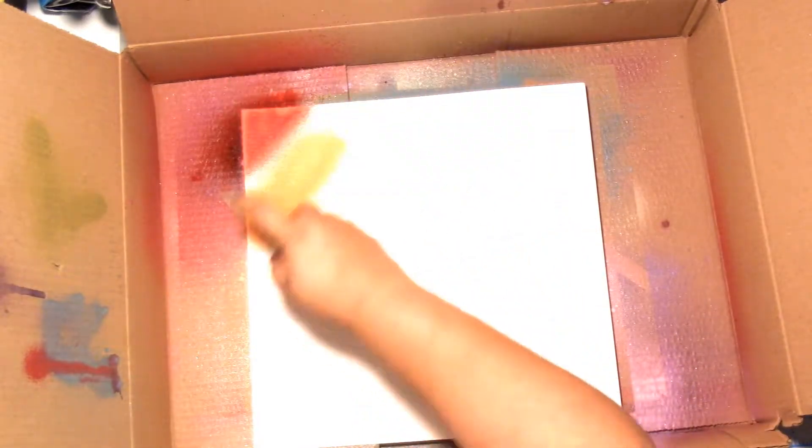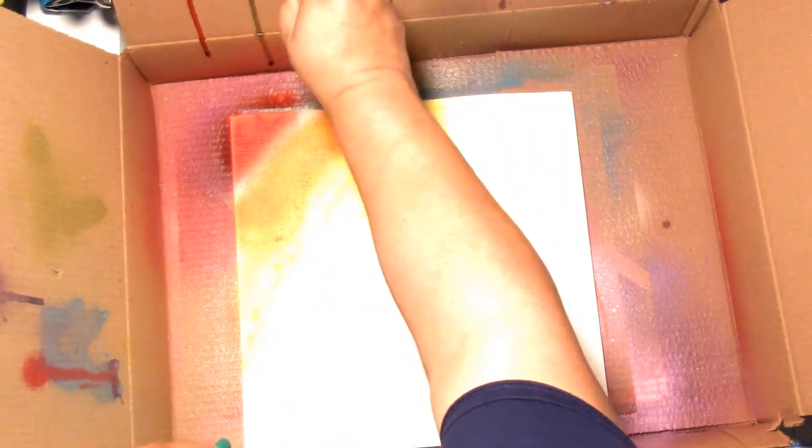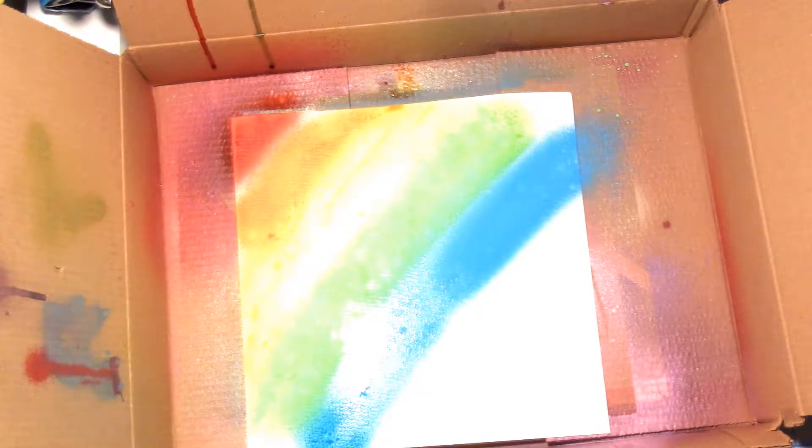Hey, it's Jodi. I have a new process video and this is for St. Patrick's Day. I thought I would give my try at a nice big rainbow background for St. Patrick's Day. I believe this was a free cut file from Paige Evans' Facebook group, so I snagged it and cut it out in green cardstock.